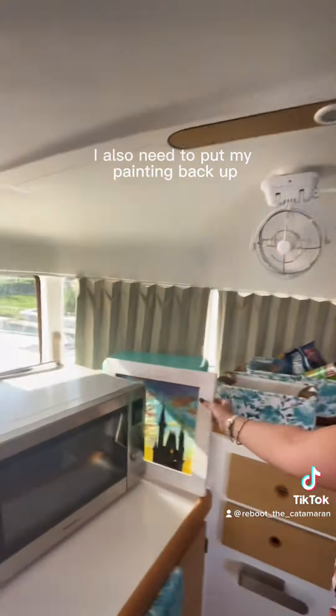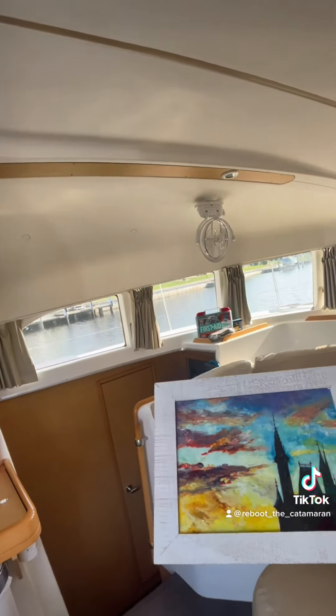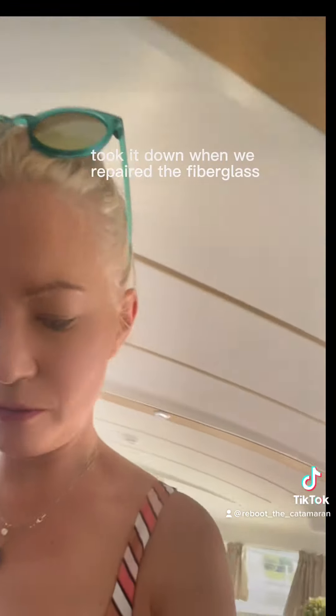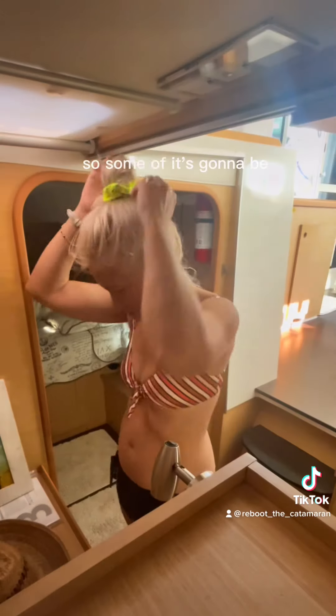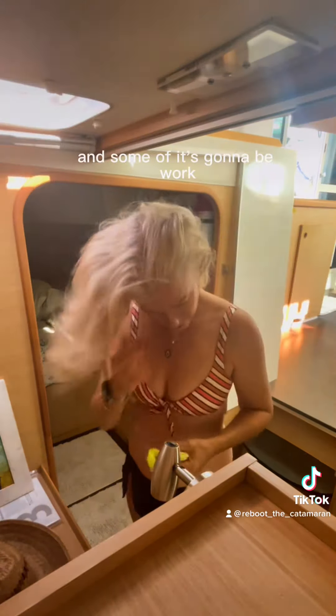I'm going to take the old pieces apart and redo them, but first I just wanted to mess with that and see what I could do with it. I also need to put my painting back up — I took it down when we repaired the fiberglass and never bothered to put it back up, so that needs to go back up today.